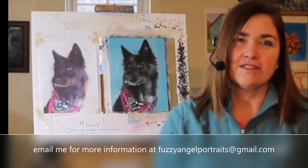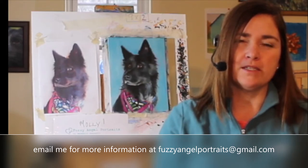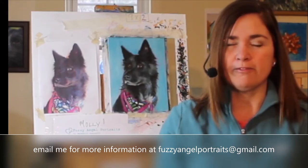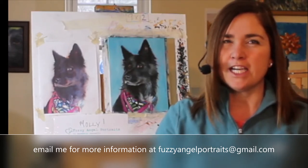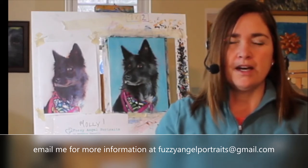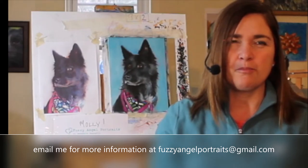Welcome, thanks for joining me in this video. I will be painting my dog Molly. My name is Meredith, and I paint pet portraits at Fuzzy Angel Portraits — that is my home studio. I'm jumping on today to do a quick video to show you the second stage of my portrait of my dog Molly.